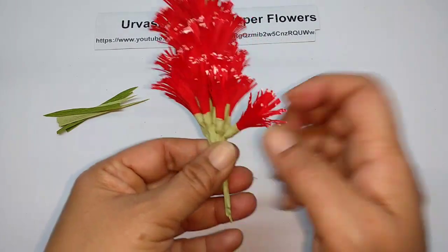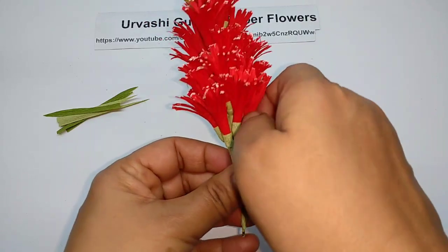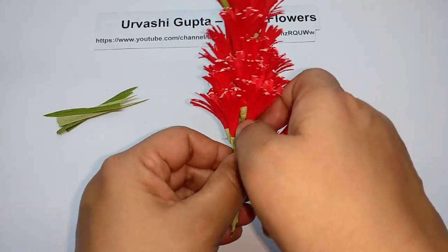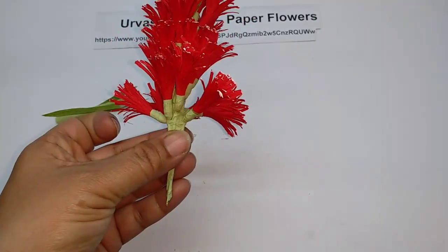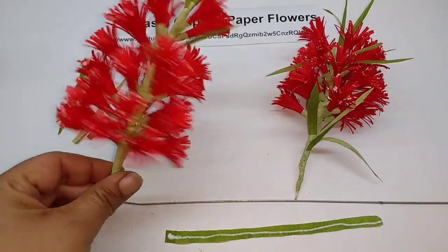Just make them face outwards like this. I will do this with all of them. So this is how it will look.